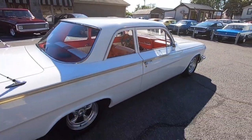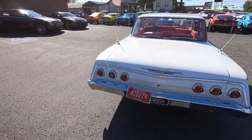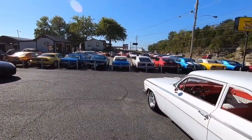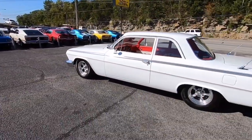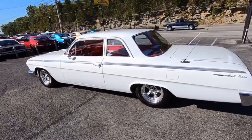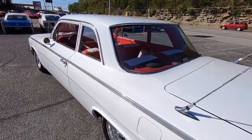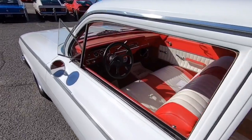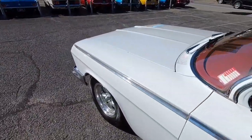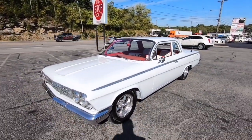If you haven't seen my videos before, please subscribe — I post cars like this every single day. They're all for sale. We've got a whole car lot next door full of muscle cars, and I also do test drive videos. I already did the test drive on this one and it ran and drove great. You can click at the end of this video to see the attached test drive, or just type in '1962 Bel Air Maple Motors' and it'll pop up.